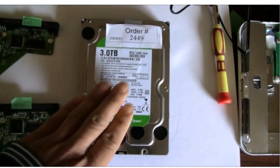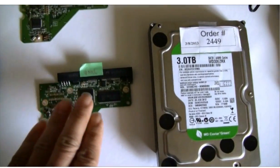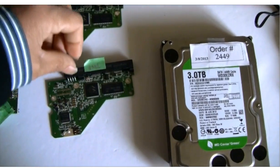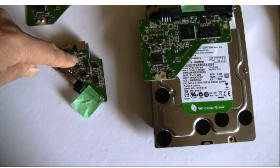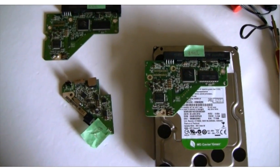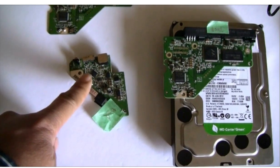Now, this is the original hard drive with the broken controller board. We swapped the broken controller board with a good controller board and did a firmware transfer between the two chips. We put the good controller board onto the hard drive and hooked it to the original SATA to USB 3.0 adapter. But unfortunately, the hard drive doesn't spin. That means this original SATA to USB 3.0 adapter is broken as well.